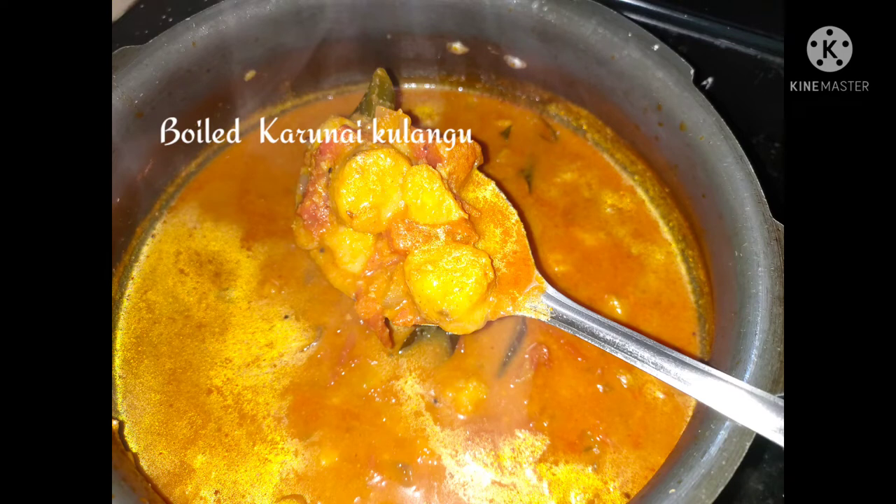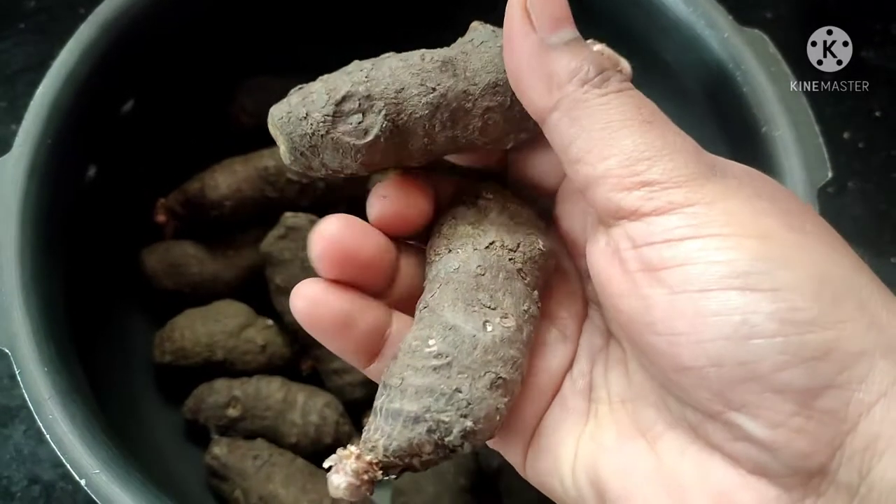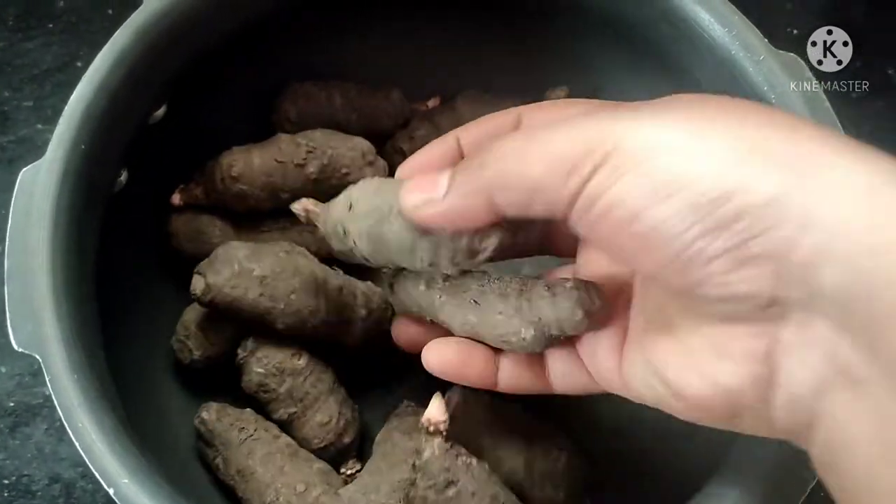Hi! Welcome to my channel, Simply Special. Today we are using a very tasty and healthy cup of coffee. It's very tasty and the cup of coffee is very good.